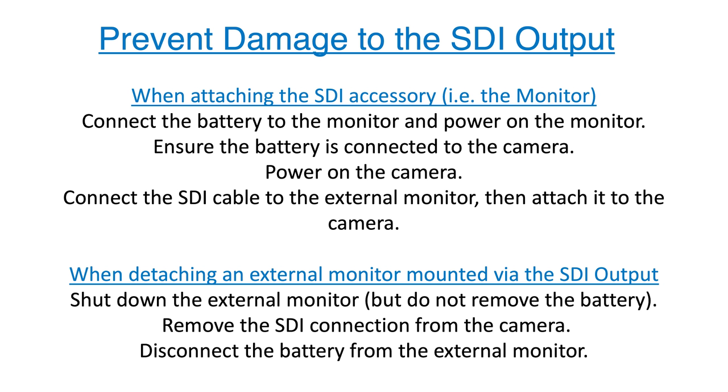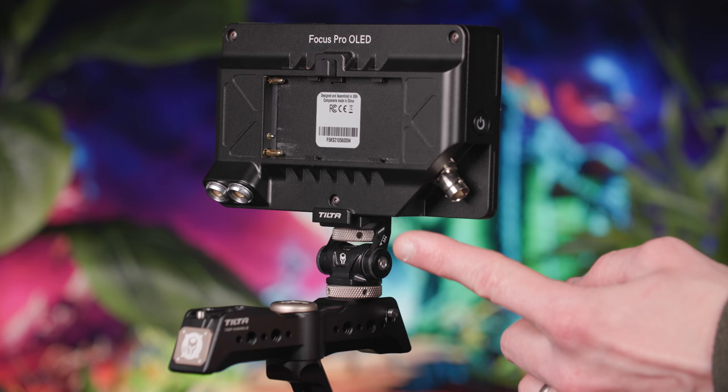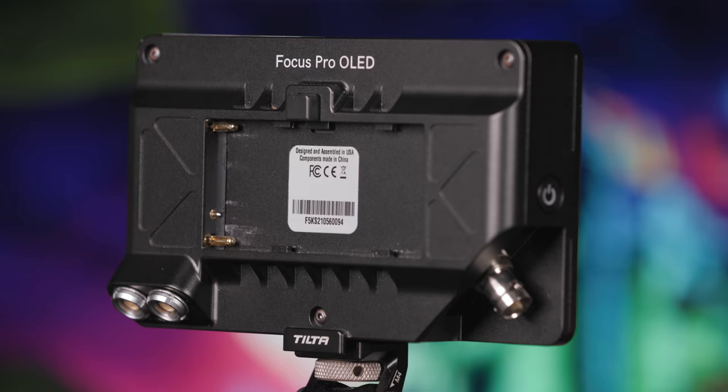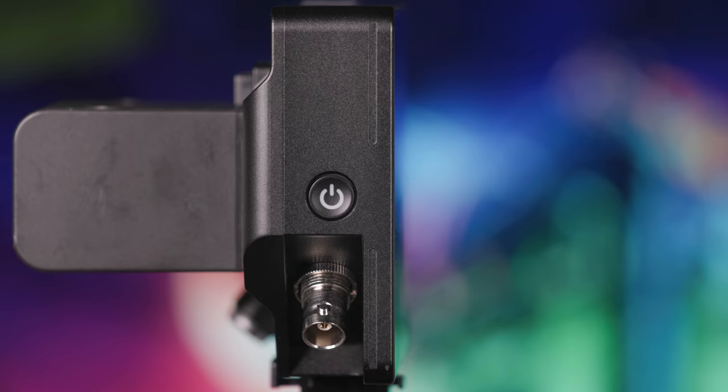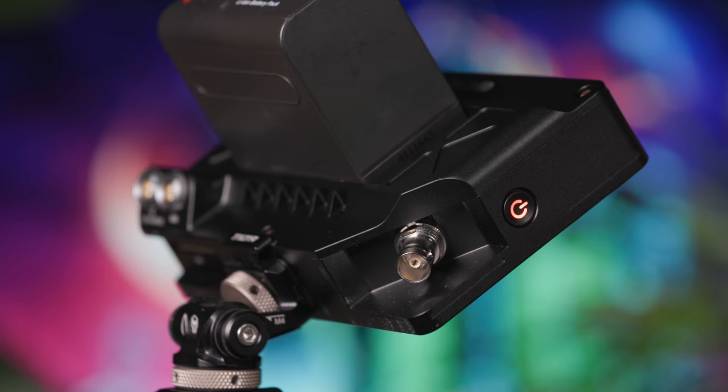To prevent circuit damage to the SDI input, it's ideal to use shielded cables and connect the cables in a certain sequence. Make sure any device or accessory is powered on before you attach the SDI cable. So, attach the monitor to the tilter top handle, then attach a battery to the monitor and power on the monitor. Once the monitor is powered, attach the SDI cable from the camera to the monitor.